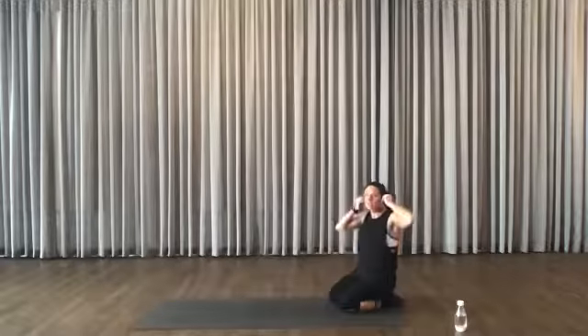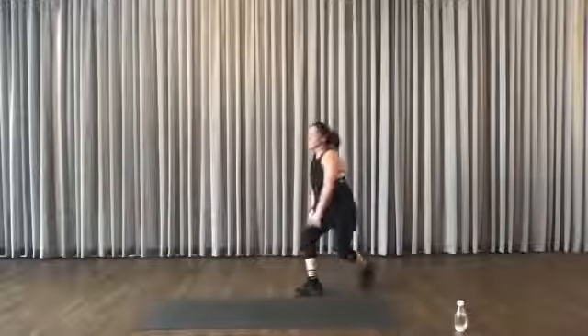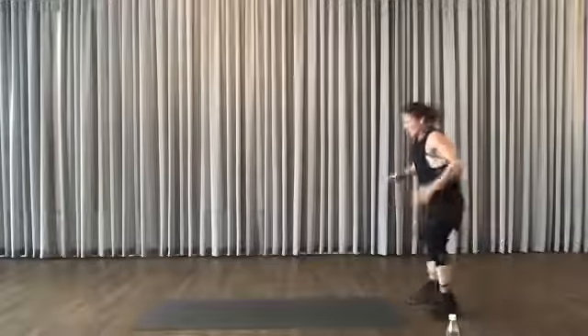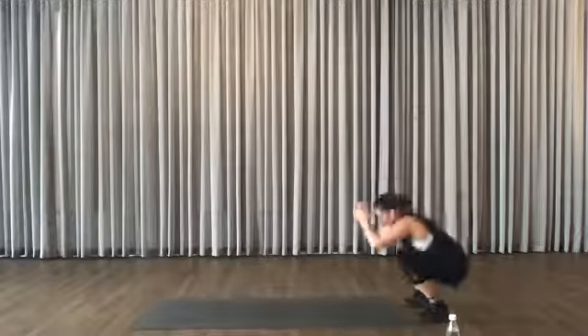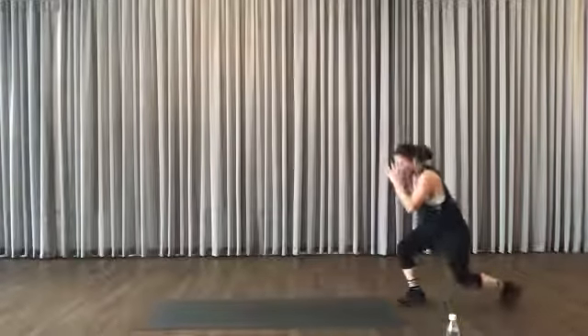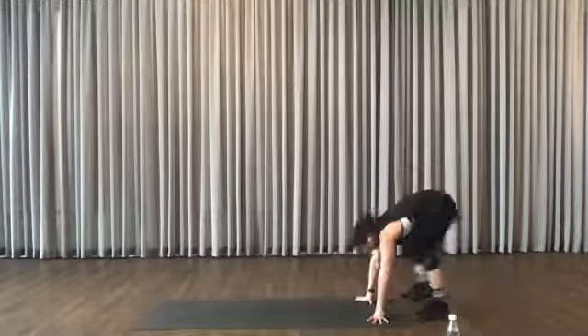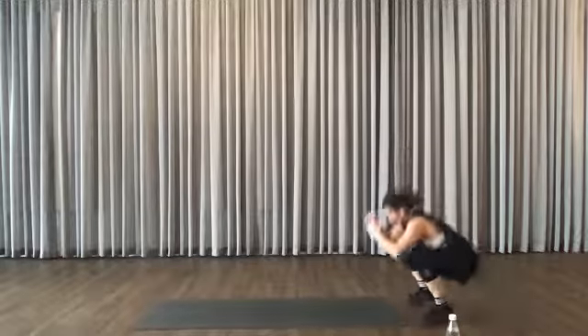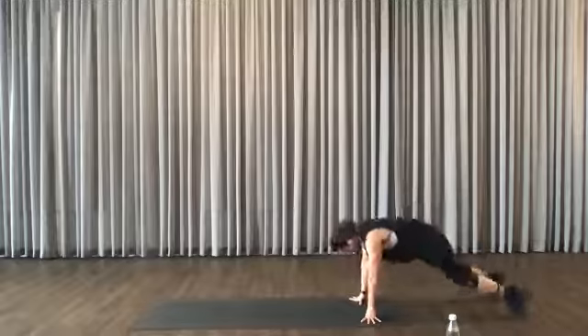Now go back on your feet. It's a split lunge, a squat, and a burpee. Split, split, squat, burpee — up, back here. Split, split, squat, burpee — up. Come back to the squat all the time.